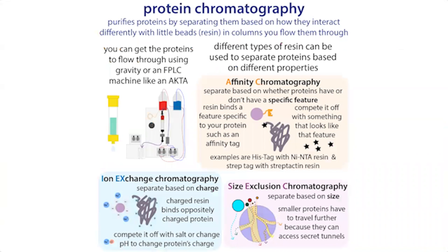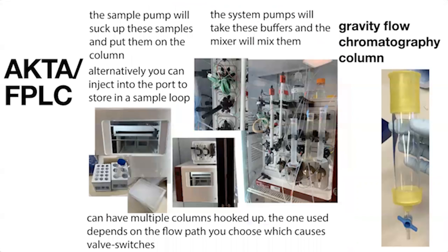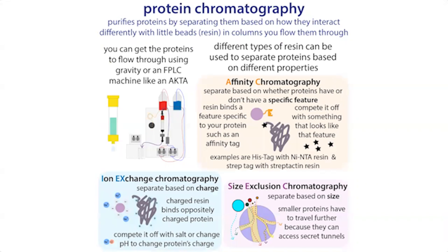With protein chromatography, we have columns filled with little resin beads. Different types of beads with different properties allow us to purify proteins based on their different characteristics. Three main forms are affinity chromatography, ion exchange chromatography, and size exclusion chromatography.